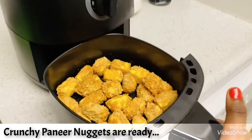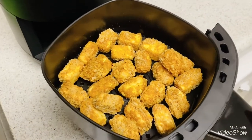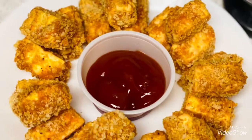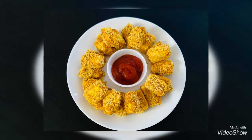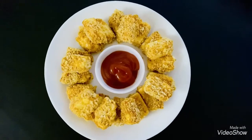The delicious crunchy paneer nuggets are ready to serve! They can be served hot with some ketchup or green chutney. Look at the texture — it's so crispy, and I'm sure kids will enjoy it.